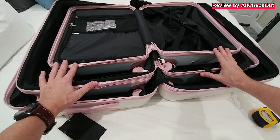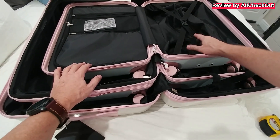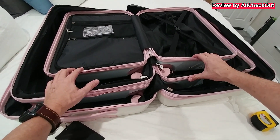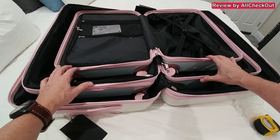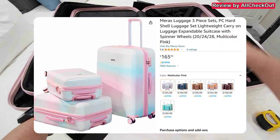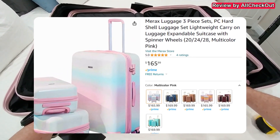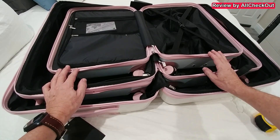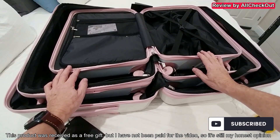I'm super happy with the whole set, especially how easy it is to store all three in one. I like all the features — it would have been nice to have a full cover on both sides, but other than that, this set really has everything you could want in 2023. I really love the color options. If you like it too, I'll put the Amazon link in the description. If you have questions, write in the comments below, give me a thumbs up, subscribe, and thanks for watching!